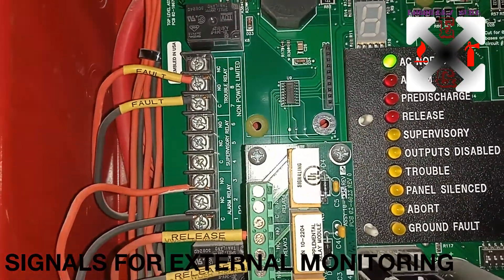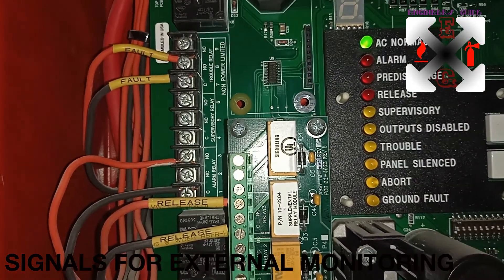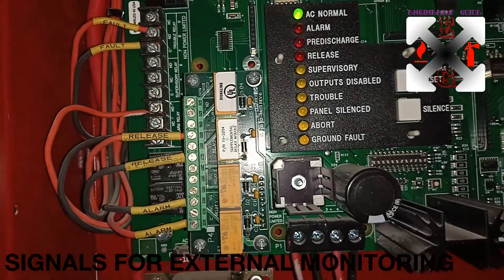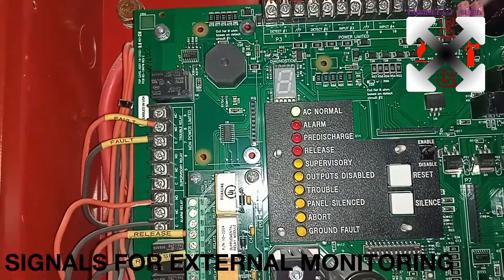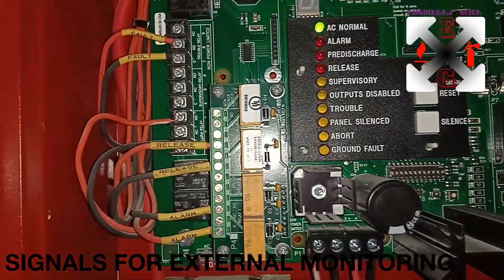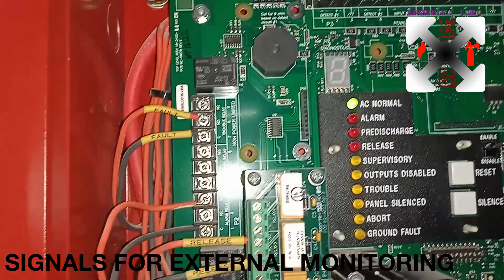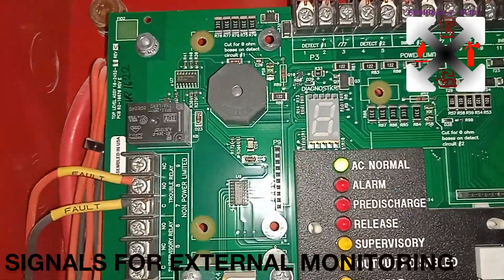Coming to this side, these are the relays. This is the fault relay, also called the trouble relay. We also have a supervisory relay and an alarm relay. There is also an external relay that can be fixed on P9 — it can be fixed on this side of the board.